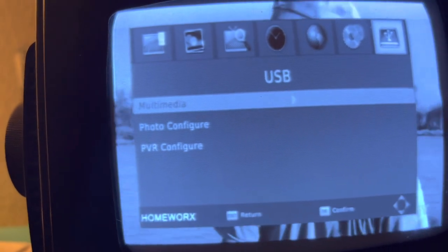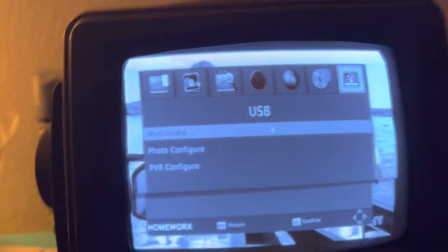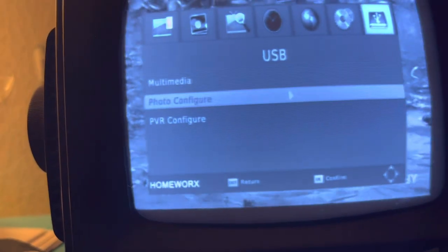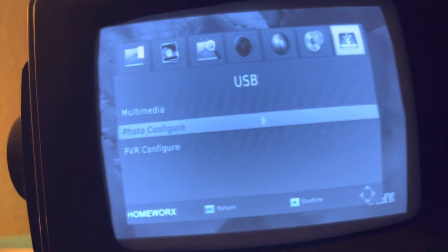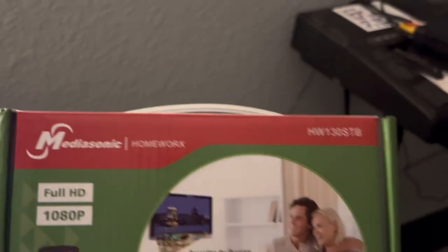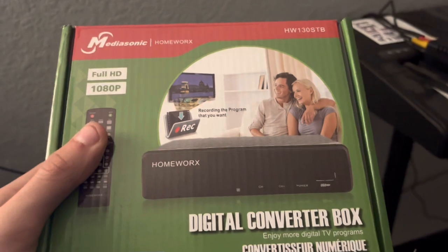You can plug in a DVD player, a CD player, really whatever you want — a thumb drive, a hard drive, whatever you really want. That is how you set up your MediaSonic HomeWorks HW-130STB digital converter box. It also comes with all of this in the instructions.